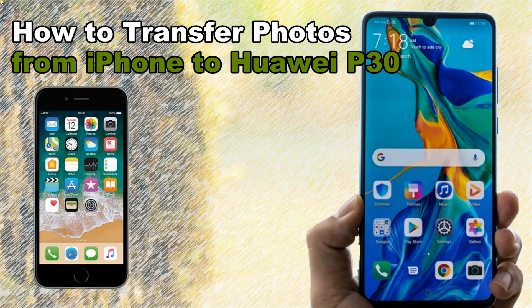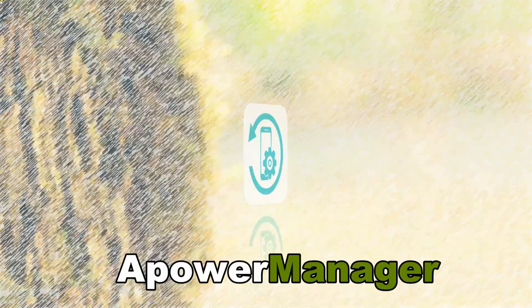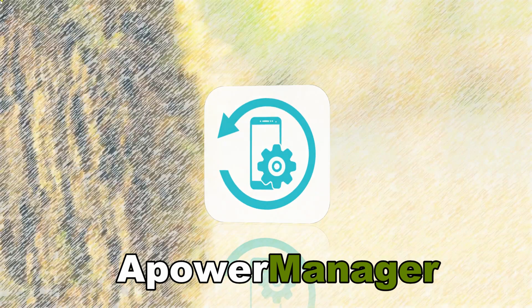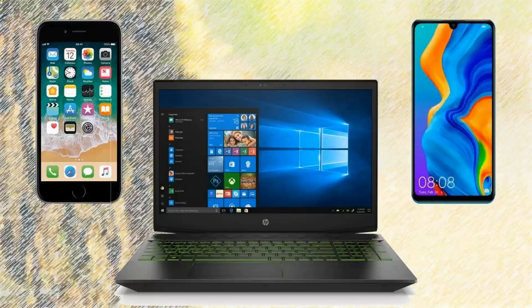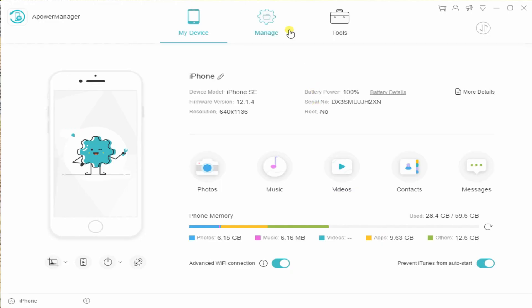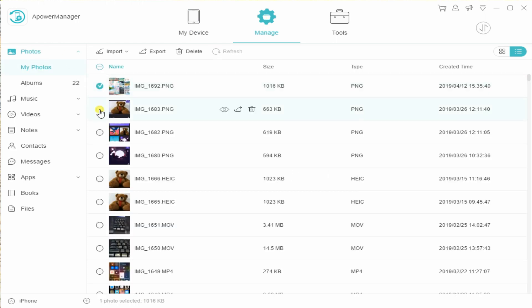Hi guys, today I'll show you the best ways on how to transfer photos from iPhone to Huawei P30. First, we have Power Manager. Download the application on PC and on both mobile devices. Connect your iPhone to PC by a lightning cable. After connecting, go to the Manage option, then click the Photos tab, and select the images you want to move.